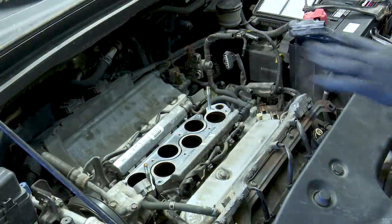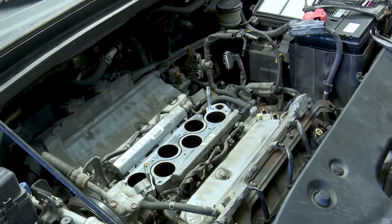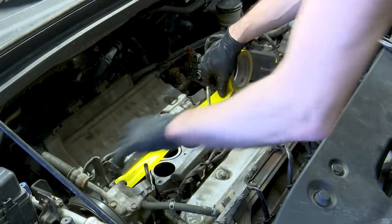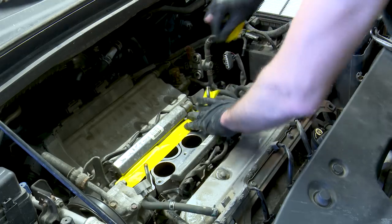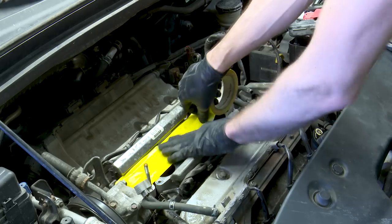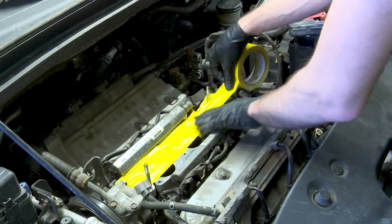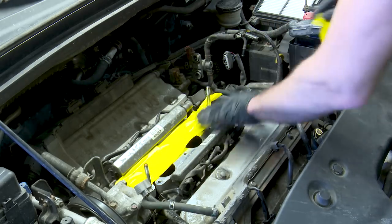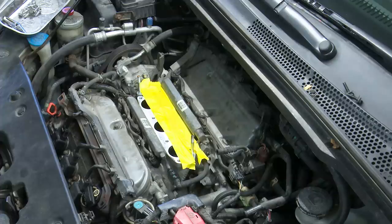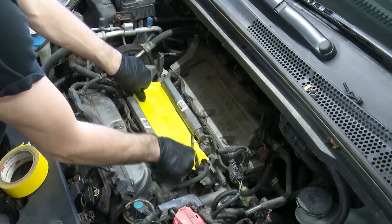Like I've shown in the past, I don't like leaving the intake manifold open, so some painter's tape across the ports here will save you from any question when it's time to put it back together — in case anything had fallen down inside.